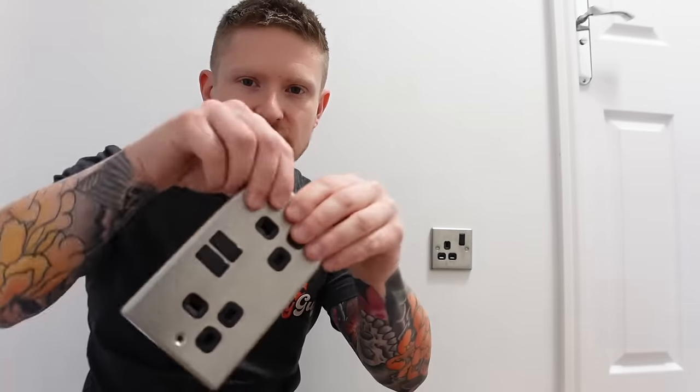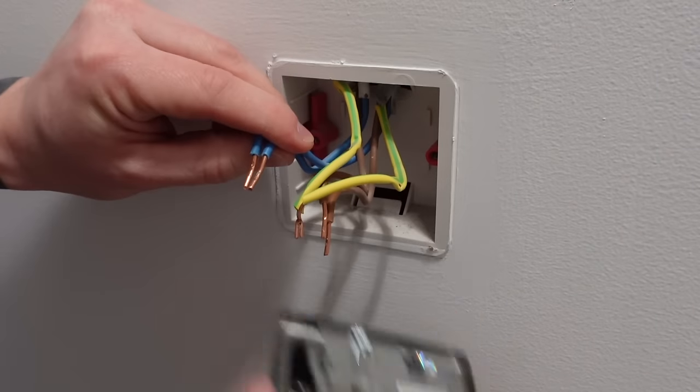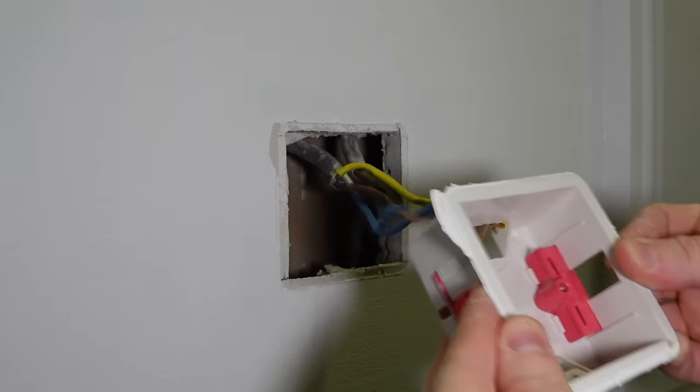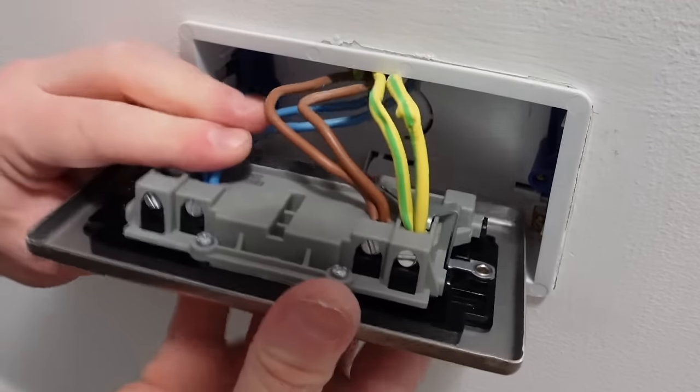You've clicked on this video because you want to see how to change one of these single sockets for a nice double one. And that is exactly what we're going to do today. First of all I'll be showing you how to remove the old socket, how to prepare the wall so that you can fit the new back box in, and then how to wire up your new socket. And the best bit is it's a really easy upgrade — any of you will be able to do it by the time you've finished watching this video.